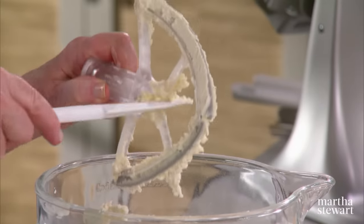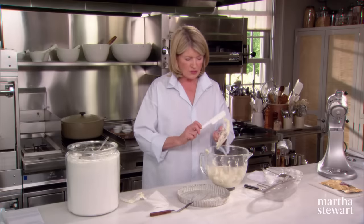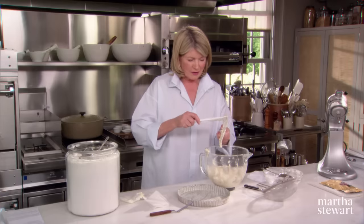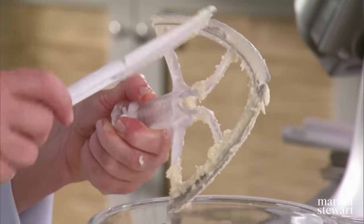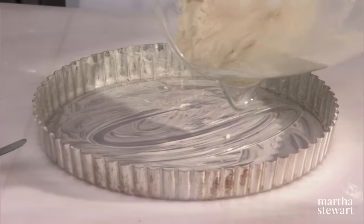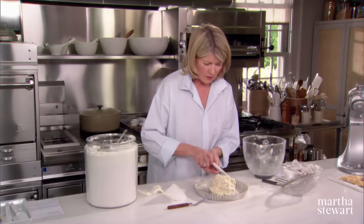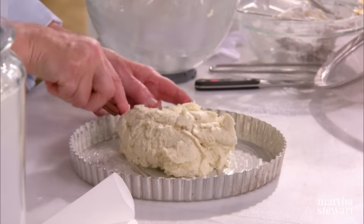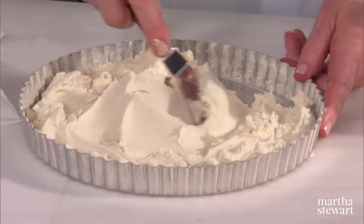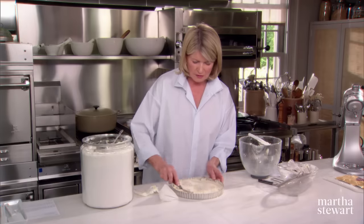If you want to make these for presents, you can mix up a lot of batches of this, get them all pressed into your tart tins, chill them, and bake them off. Plop that right down, and spread it with an offset spatula just like this. And you see it's still very soft, so you're going to get this chilled before you bake it.